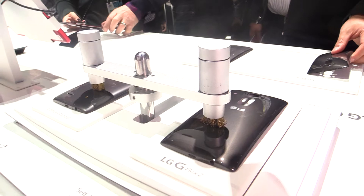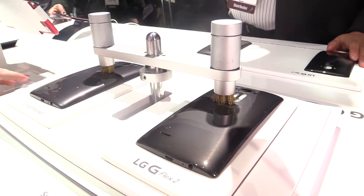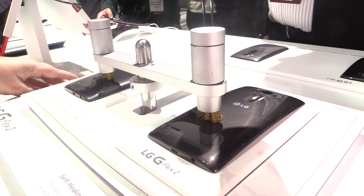Let's go ahead and turn this on so you can see the scratches that occur. As it starts to scratch, you're going to notice on both covers the scratches begin to start. We'll do it a couple of times to get some good scratches in there, then pull it off and take a look.